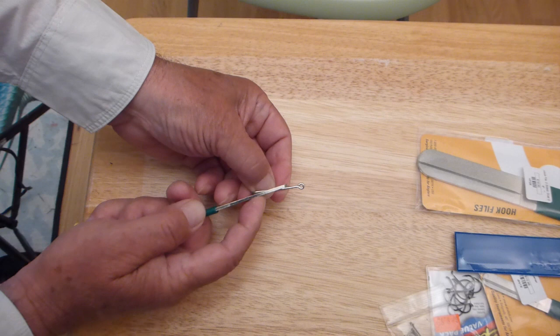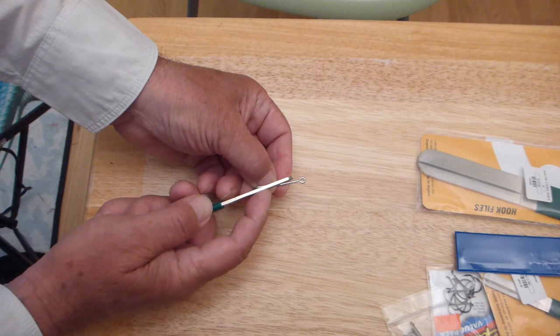A diamond impregnated hook sharpener will be your best tool for doing so. It isn't rocket science.